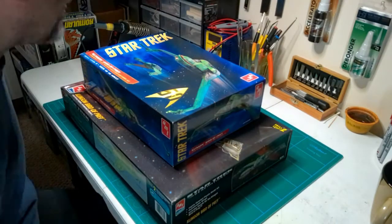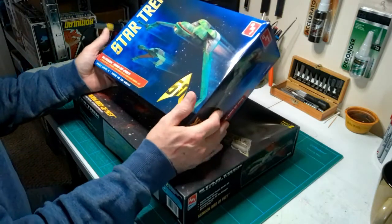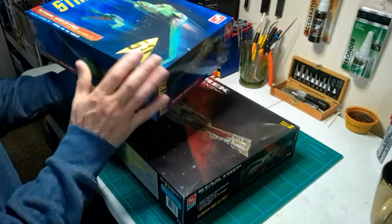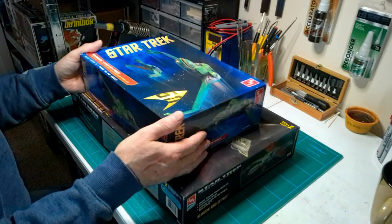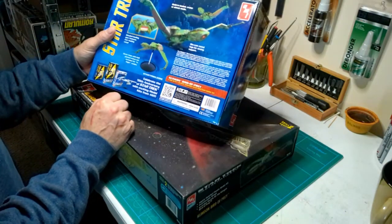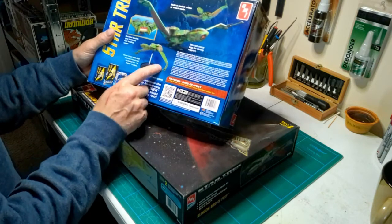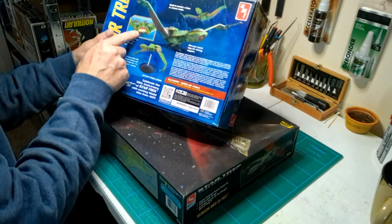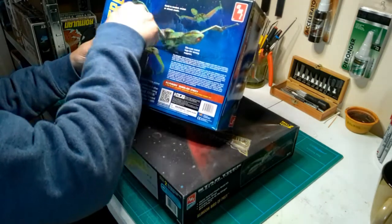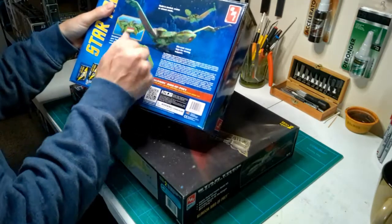Welcome back to another unboxing. This is going to be my Klingon Bird of Prey build. I have the newer version from AMT, which is part of the Round 2 lineup. This newer version has some newer tooling. One of the big additions is the round base and die-cast legs for stronger support in landing mode — which is what I'm doing with this version — so I can have that hatch down and do the scene from the movies where it's landed on the ground, maybe with circle spotlights for a diorama.